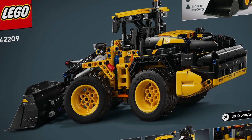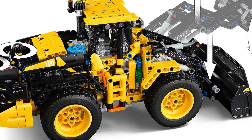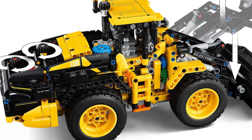It's got several cool functions such as raising and lowering of the arm, bucket dumping, as well as articulated steering. On the back it's got two separate control knobs, one for each function. This means that, unfortunately, there is no distribution gearbox with a single knob to switch between the functions.